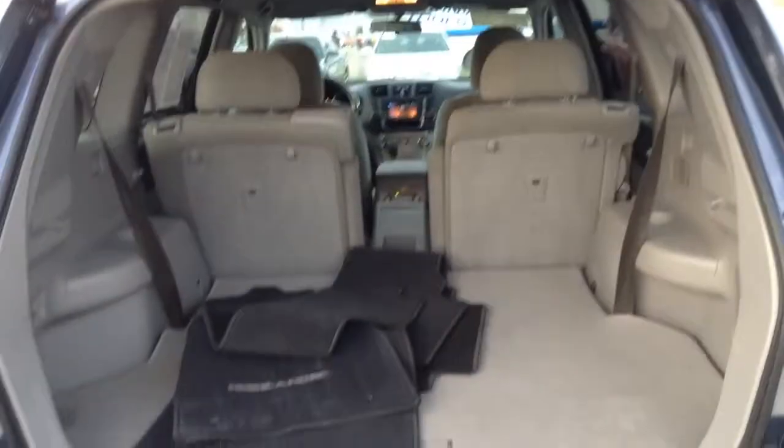Third row seating — floor mats are hidden back here and underneath this folded down. Third row seating, you can see the cup holders, extra outlets, and more storage.